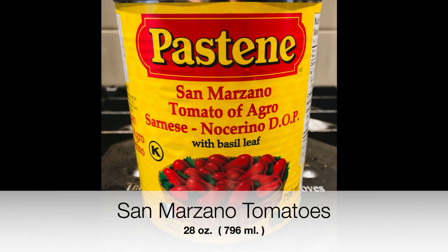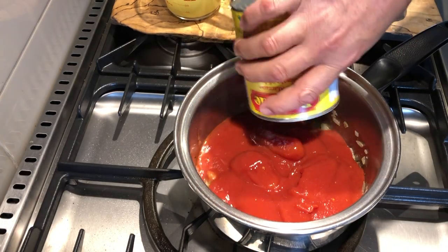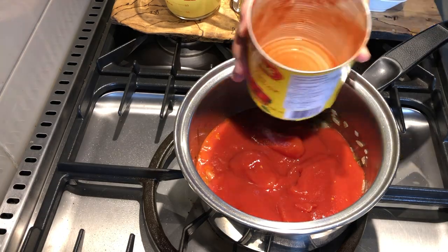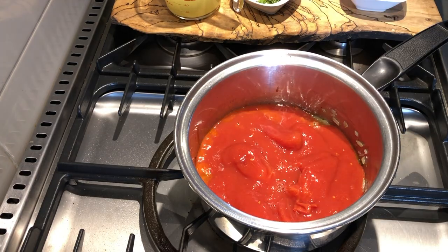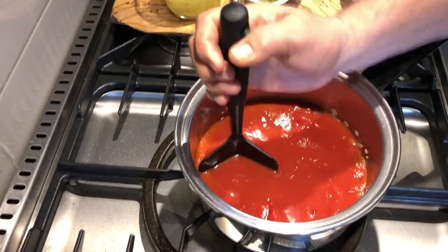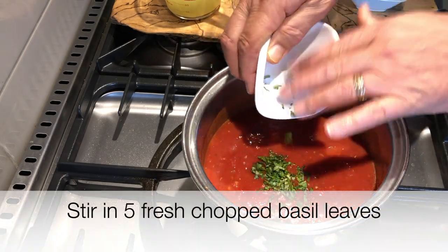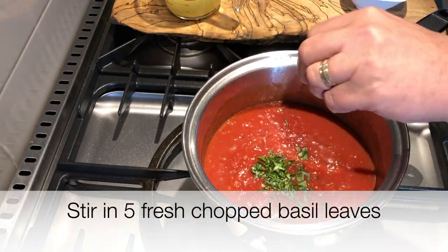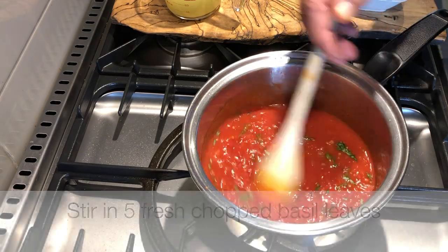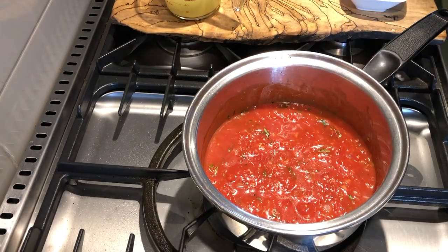Now don't skimp on this — use San Marzano tomatoes. Whole tomatoes, 28 ounces, we'll add that to our pot and then we're going to mash that up. I'll use my handy tool here that's meant for cooking ground beef, but I find it perfect for this process as well. Now we'll stir in five fresh chopped basil leaves. Fresh is the best way, folks — dried basil just won't give you the same flavor.